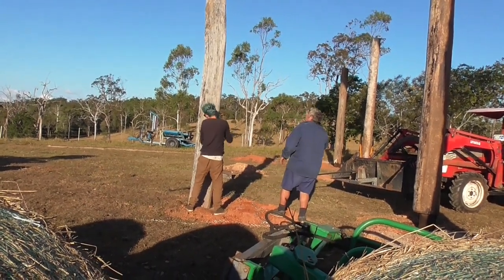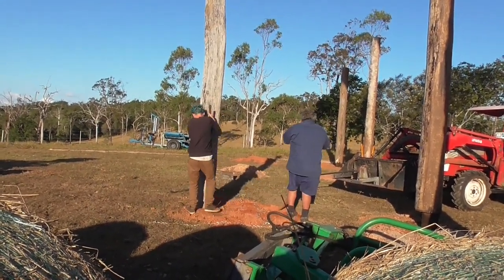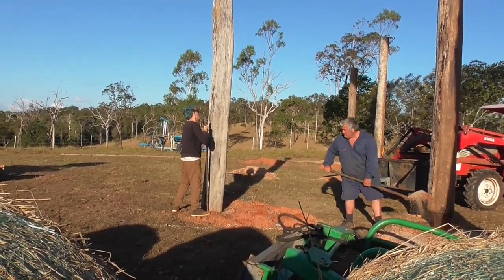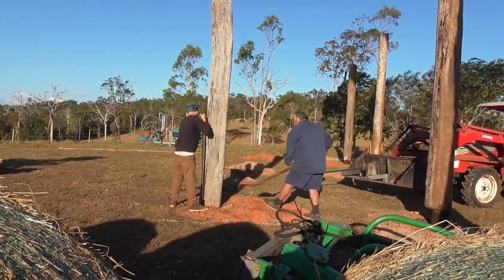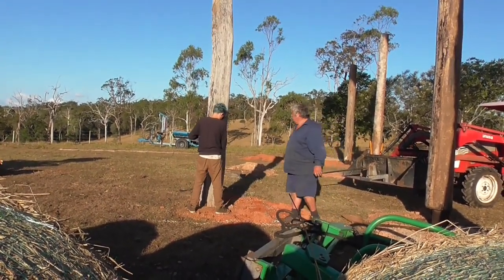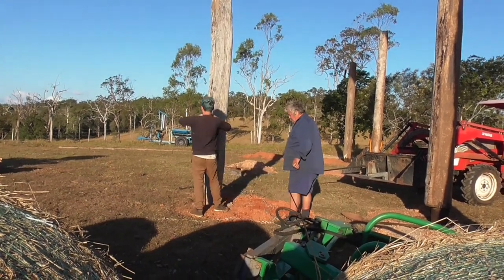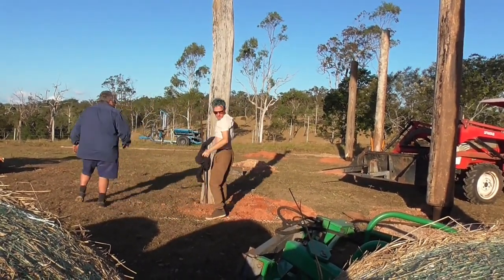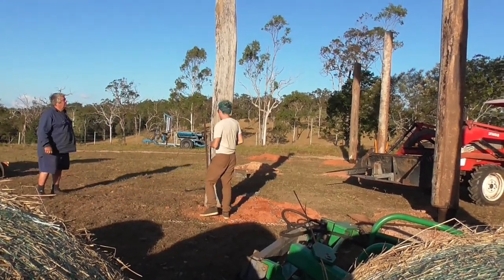Here we're just ramming the post home and making it solid. I'm putting a bit of dirt and gravel in the hole and the French guy is ramming it down for me. He's getting overheated, I think — a bit much for him.